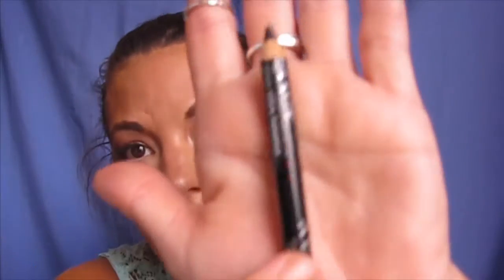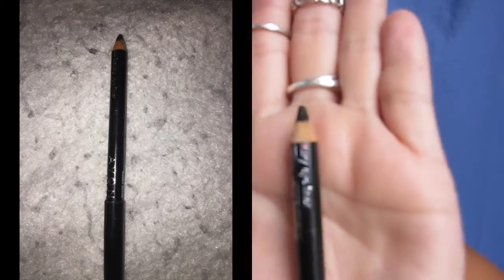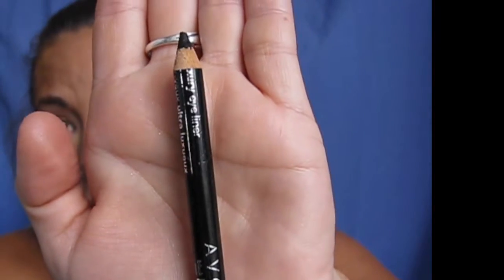For the last two items — there is the Avon liner and I have been using it a little bit; I'm wearing it today. But this one doesn't stay very well in the waterline, so that's kind of an issue.